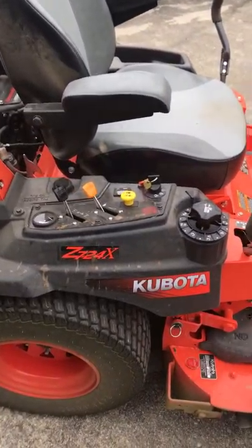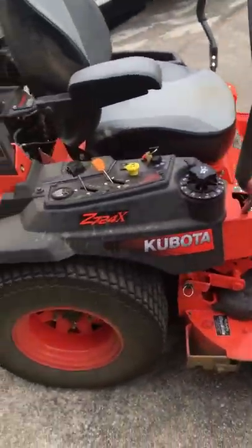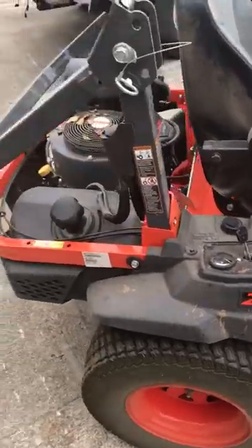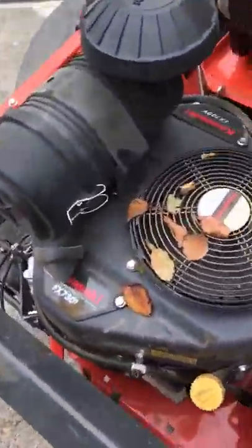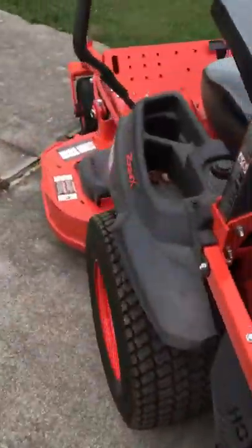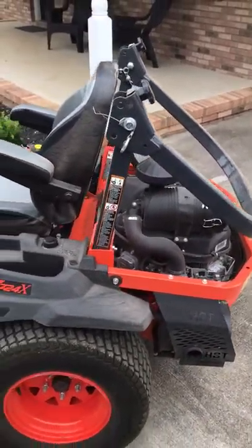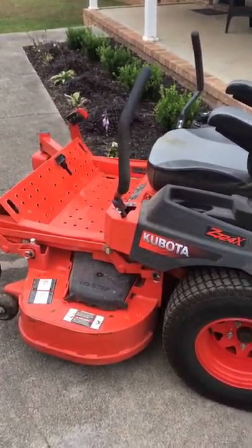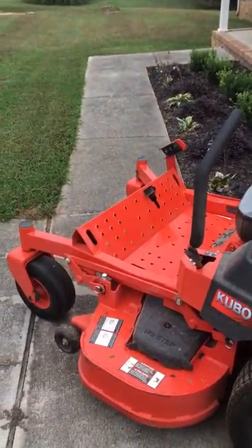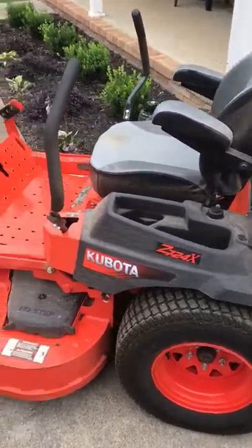The first mower in the 700 series is the Z723, then it goes up to the Z724. You can get a Kohler or a Kawasaki engine on this mower. The X means it has the Kawasaki, and this mower has the FX730V, which is a 23 and a half horsepower Kawasaki engine. I made the dealer order a brand new one from the warehouse with the Kawasaki engine — I just prefer a Kawasaki over a Kohler out of all the zero turn mowers I've had.